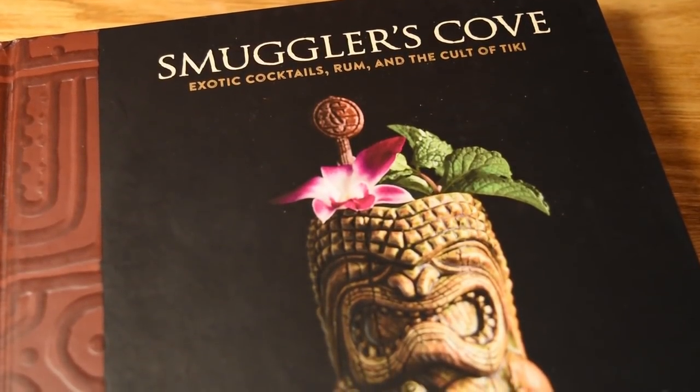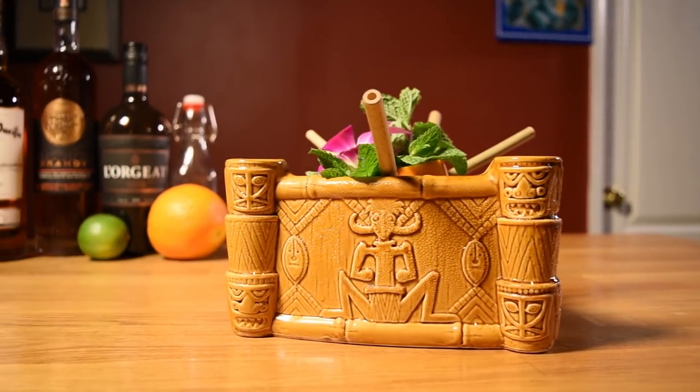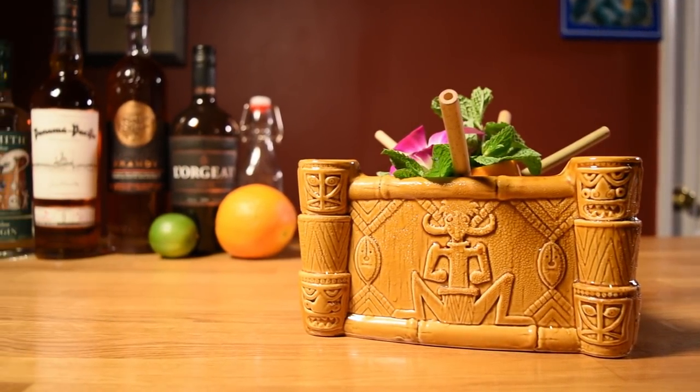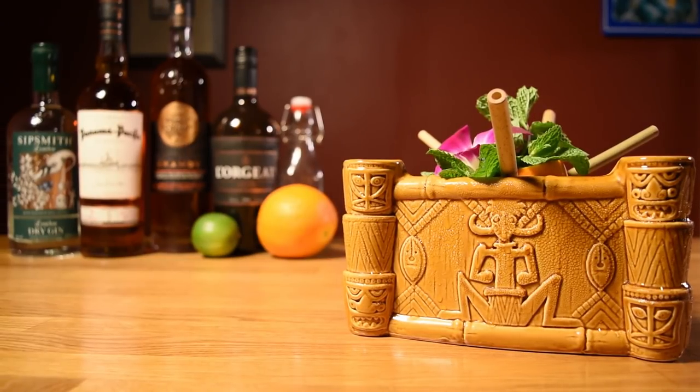They also scaled the recipe up to serve four. However, I would go so far as to say you could ditch the Simple Syrup — just boost the Orgeat to make up for the missing sweetness. This will simplify the already complicated recipe, and will beef up the wonderful almond flavor, which is never a bad thing.